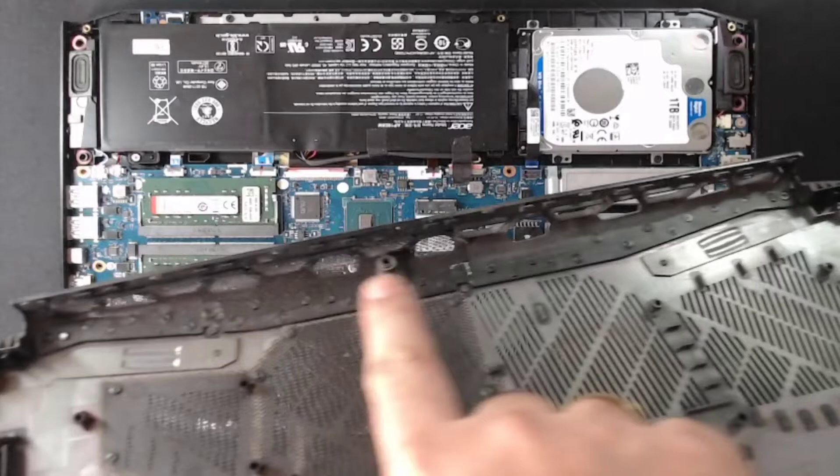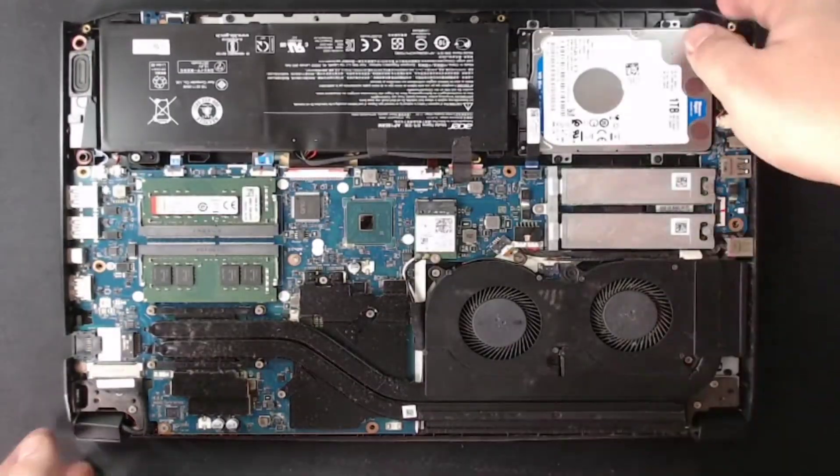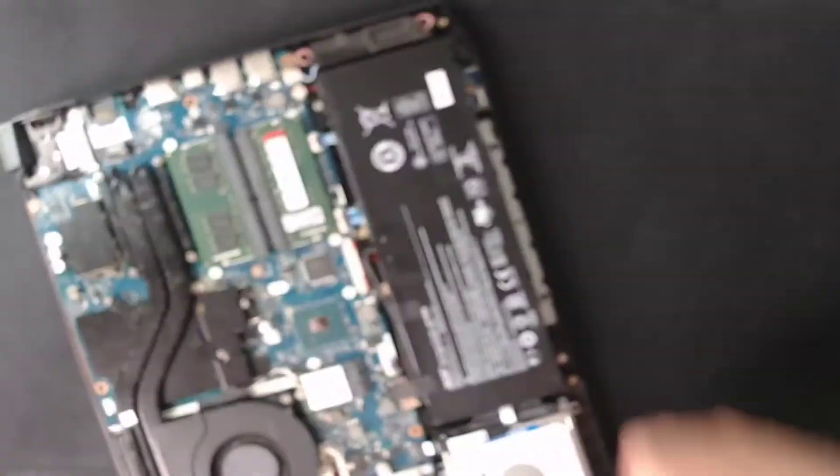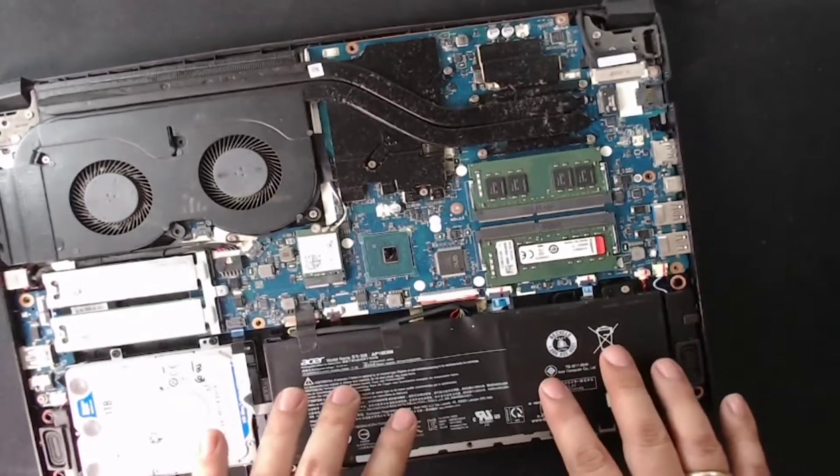So ito, kung meron kayong blower, i-po-blower nyo sya para mawala yung mga dust dito. So ang first thing natin gagawin is remove muna natin yung battery. Hindi pa naman bloated yung battery.